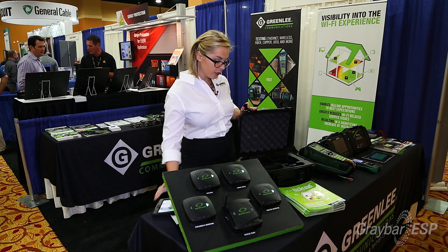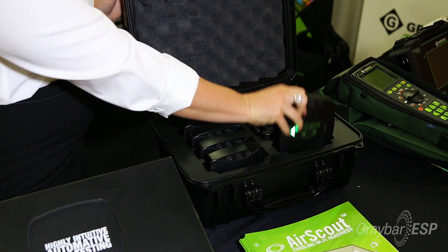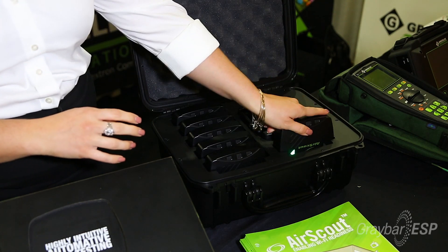It comes in a very hard case that each client fits into, so you're not leaving things around the home once you leave and install the Wi-Fi. This all charges from one port, or you can charge them separately. It's designed for residential and small business for this version.